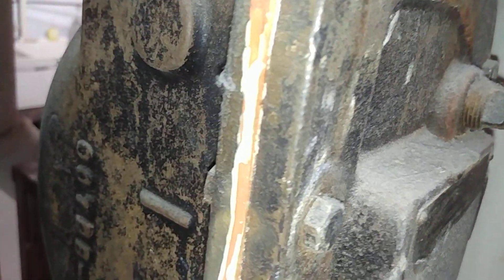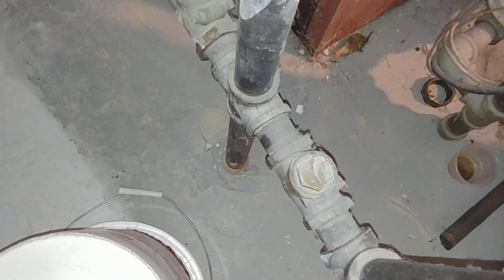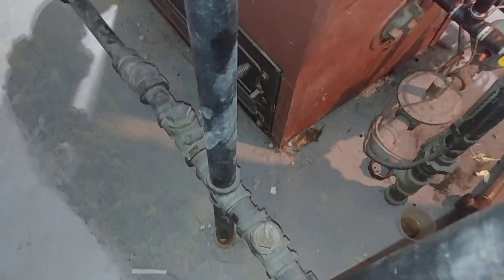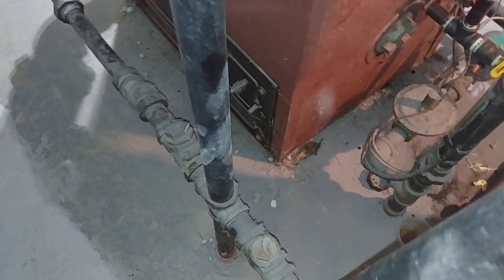This is the return trap and I've done videos on this — what's inside, its construction, and so forth. This one is hooked up and may or may not be working. These two check valves here are absolutely necessary — or were necessary — for the proper functioning when this was a coal-fired unit.